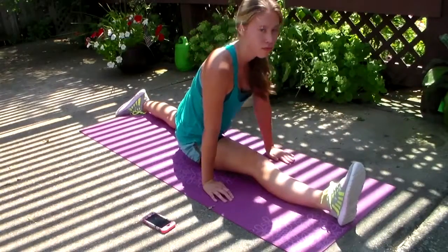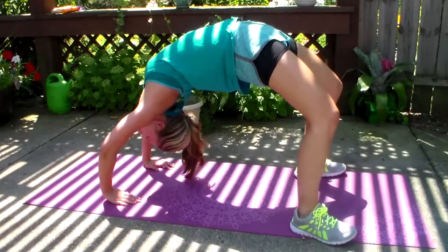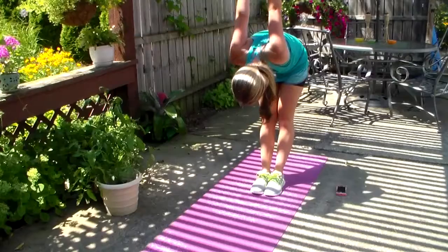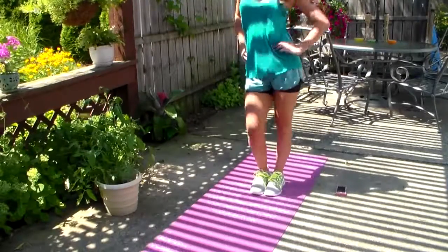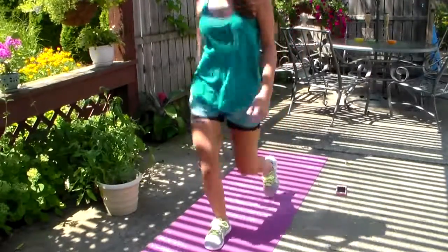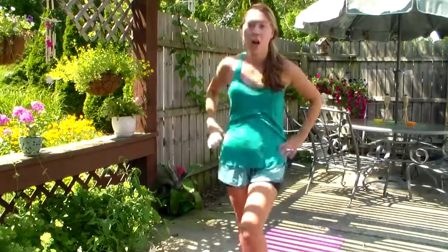Now I'm just doing the splits, and then next I'm doing a back bend, and then now I'm just doing some arm stretches. That's pretty much it — I guess I was just having fun dancing because I was blasting my music.